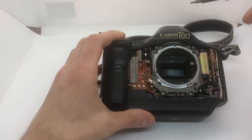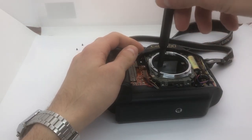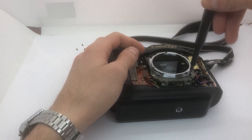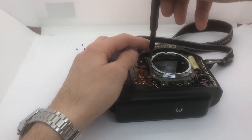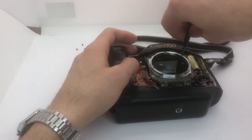Now the video says we have to tighten each of the screws - it's these four screws we should tighten. And now, voila, they seem fine.